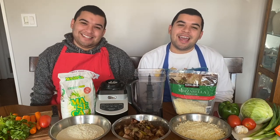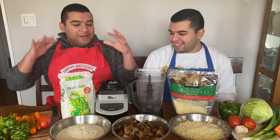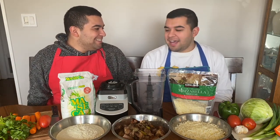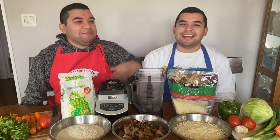Hey guys, I'm Christian. And I'm Jessie. Welcome back to our video. As you can see, we have aprons on today and a bunch of ingredients in front of us. Today we're going to have our mama, Mama Dominguez, teach us how to make pupusas. This is her cooking show. Welcome, Mama Dominguez!